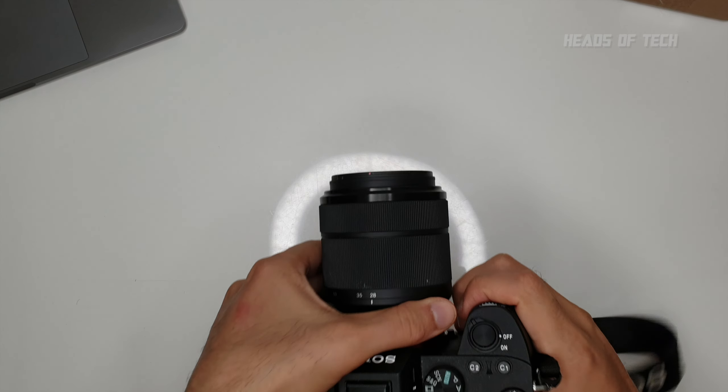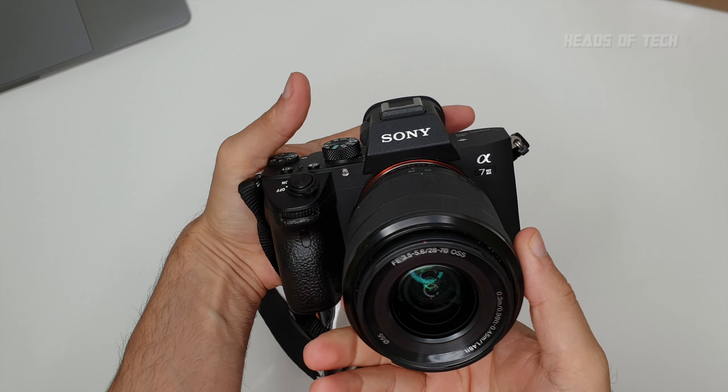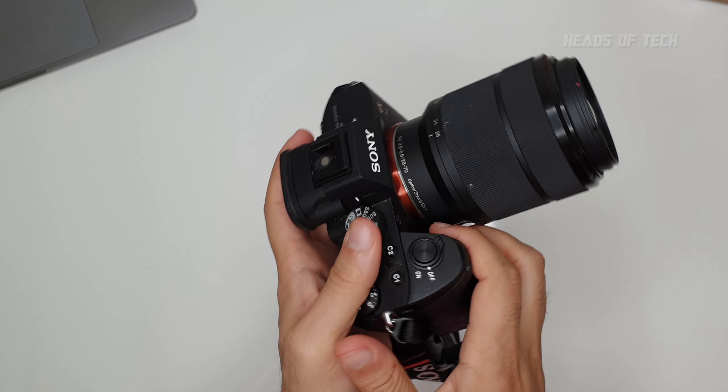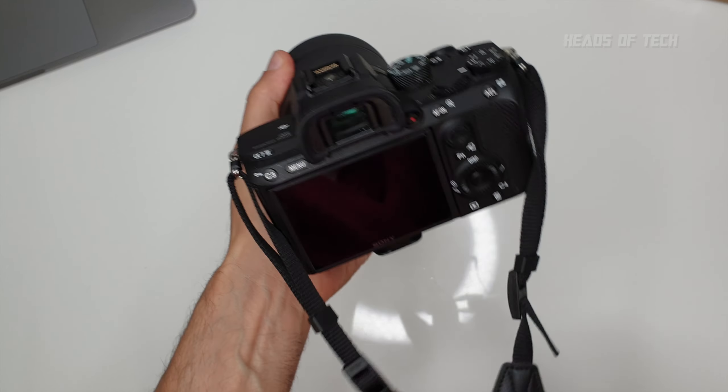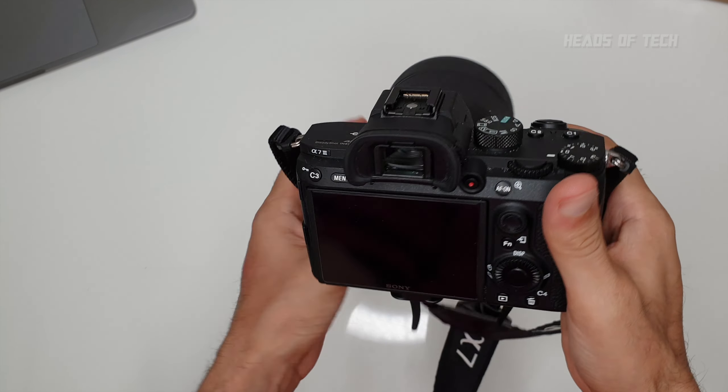What I'm showing you today is my Sony a7 III camera. I'm going to be showing you my setup guide for video shooting — not photography, but purely video shooting.